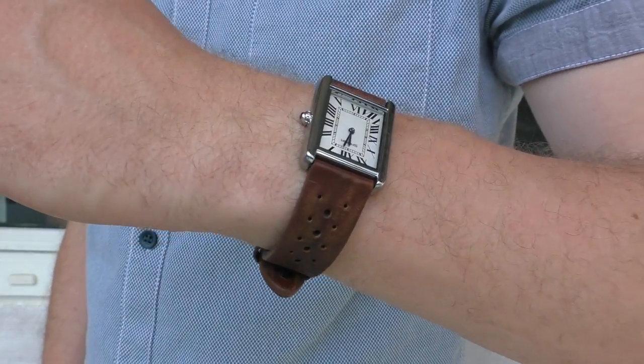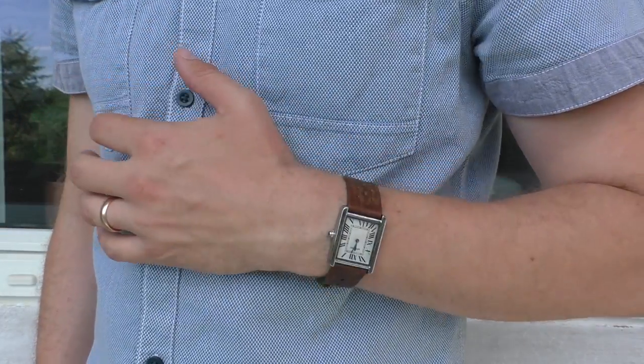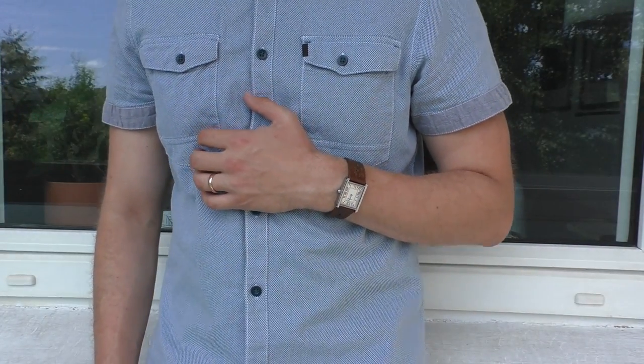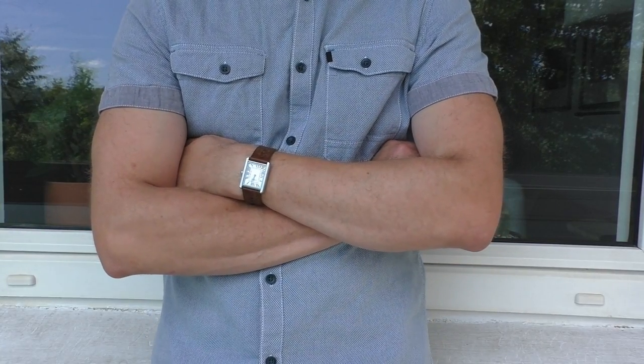This is a leather strap with holes, as you can see — very good in summer hot days. I will put the link in the description. Really good strap; I've worn it a lot with many watches.